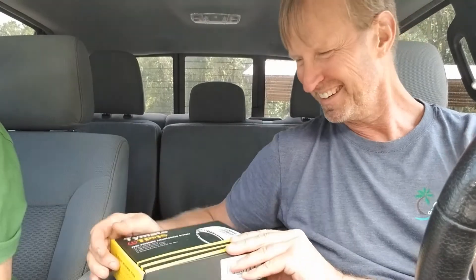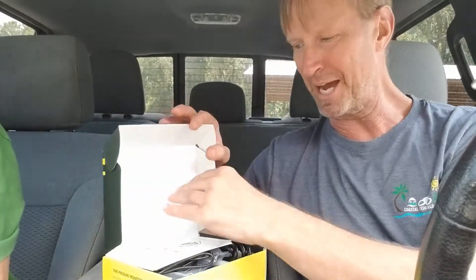Today we're reviewing the Time8 TPMS Tire Pressure Monitoring System — that's what TPMS stands for. We'll start by unboxing it.